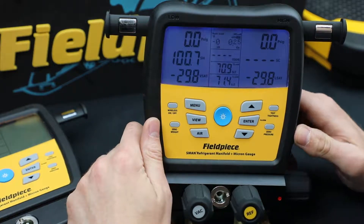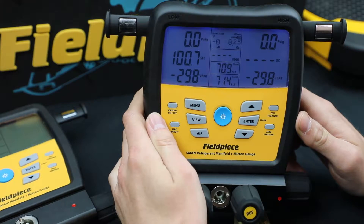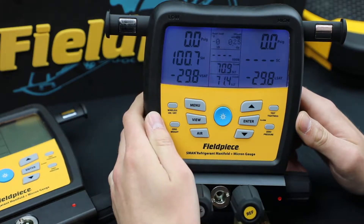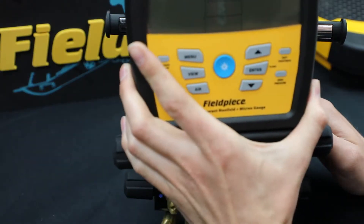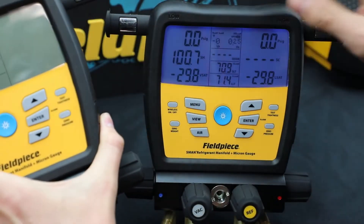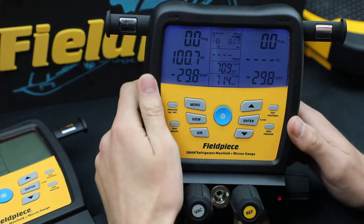Hello, this is Ryan again from FieldPeace. I'm here to show you our customizable features on the brand new S-Man set launched in spring of 2019. The S-Man 380V and the 480V both have the same functionality, so I'm just going to show you the S-Man 480V.